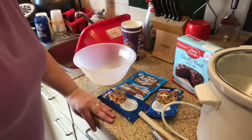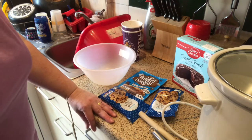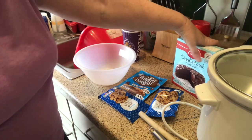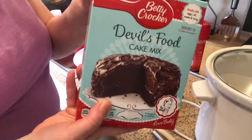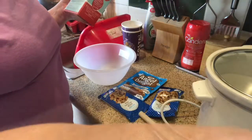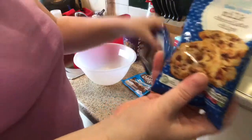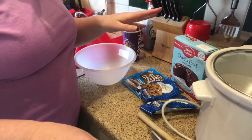Right, okay, this is not Slimming World friendly! I just thought I'd put a vlog on to show you how I make chocolate lava cake in the slow cooker. You need a packet of this cake mix, then some chocolate angel delight, and then I've got two packets of milk chocolate chips. Basically that's all you need to make it.